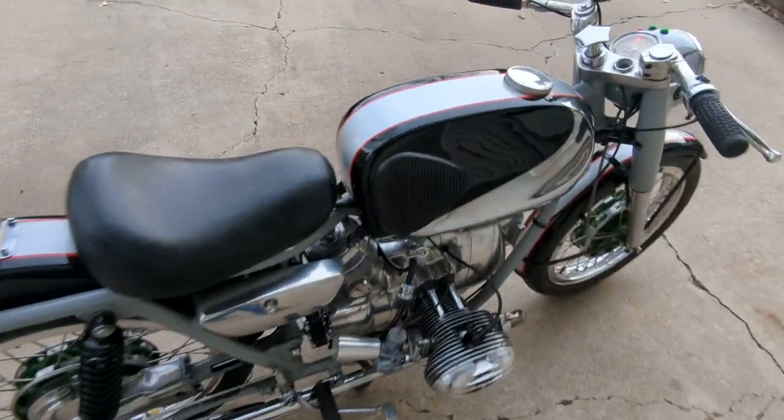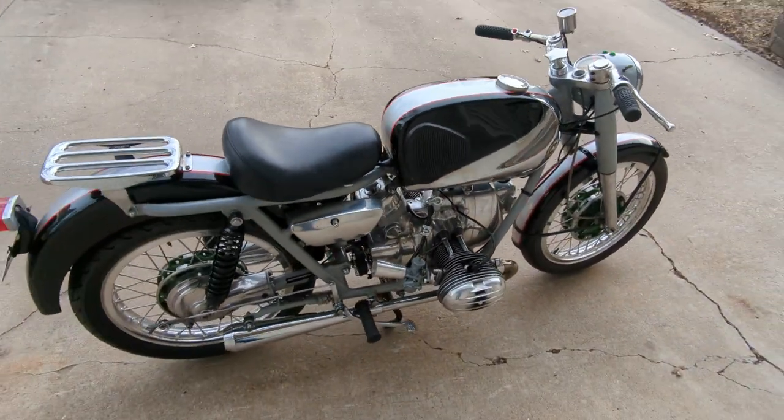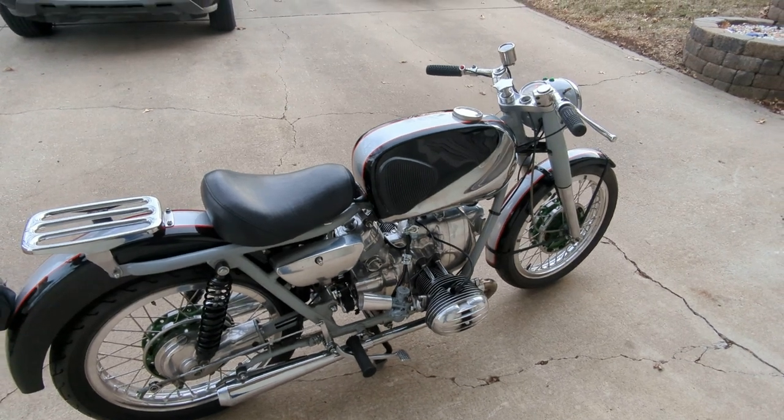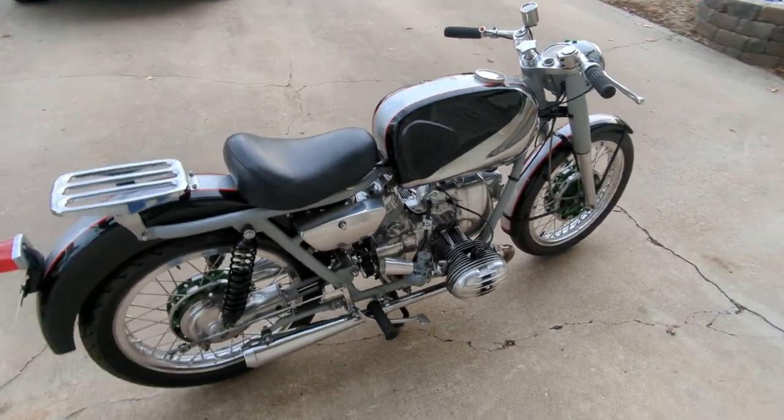It's pretty loud. Time to go for a ride.